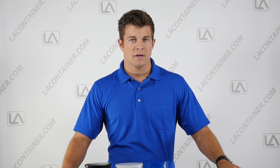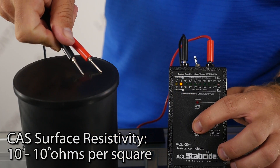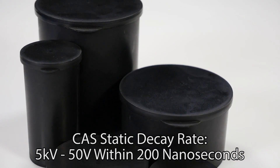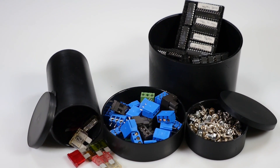On the other hand, we have the conductive anti-static option. This ESD inhibiting plastic has a surface resistivity between 10 to the 3rd and 10 to the 6th ohms per square and a static decay rate from 5 kilovolts to 50 volts within 200 nanoseconds. These opaque black containers are great for use in ESD safe environments with explosives and other conductive settings that require a conductive non-metal container.